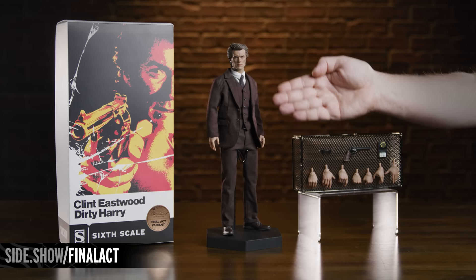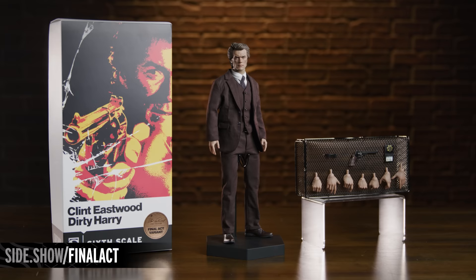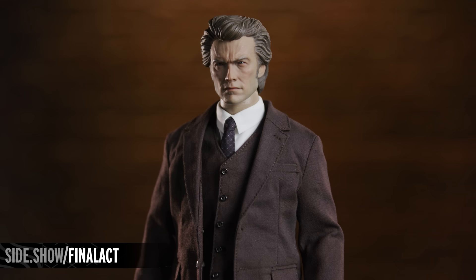Welcome to Sideshow's First Look. Today's First Look features the latest edition in Sideshow's Clint Eastwood Legacy Collection, the Harry Callahan Final Act variant sixth-scale figure from Dirty Harry.